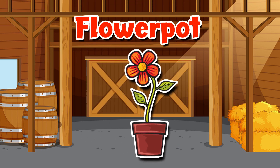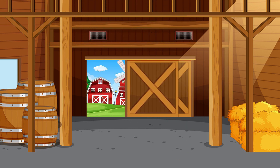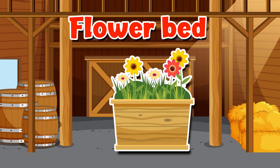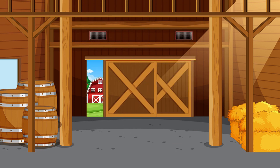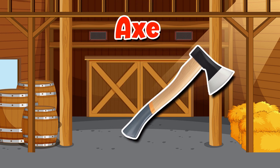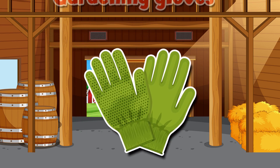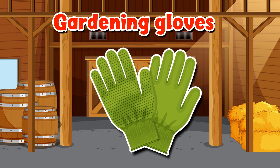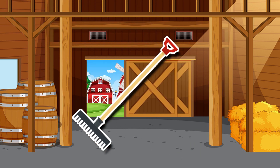Grass. Flower pot. Flower bed. Axe. Gardening gloves.